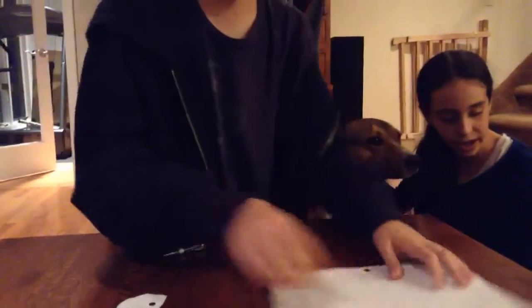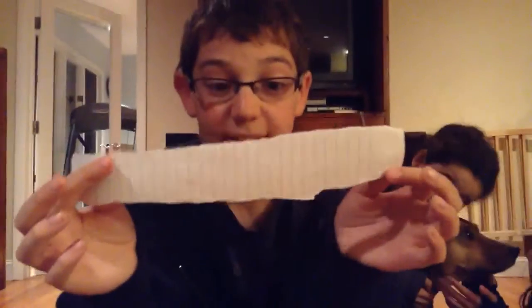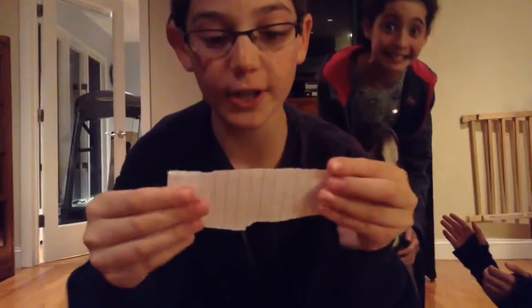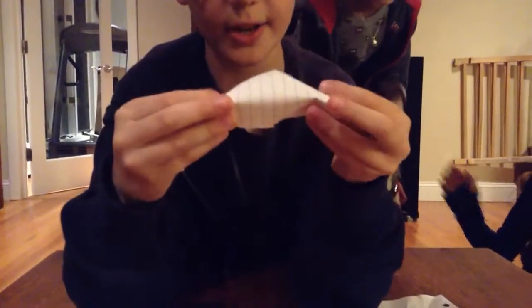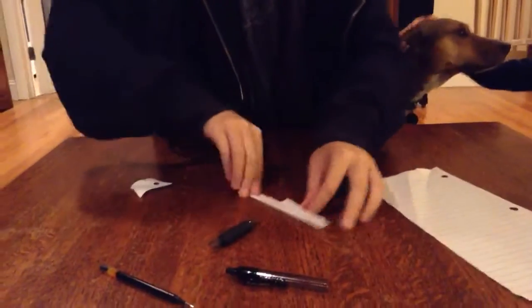So now you rip out a little strip of paper. That's a little strip. You're going to fold it and keep folding it. Then you're going to roll it and crumple it up.